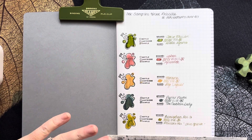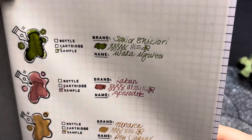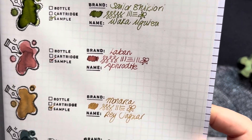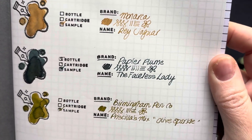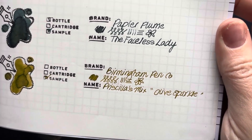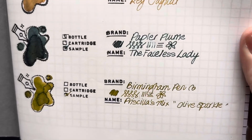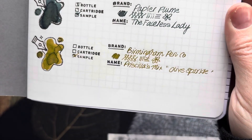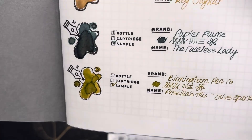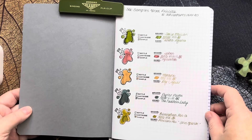Now these are drying a little bit more — let's have a little look up close. So we've got the Sailor Shikiori Waka Yugusu, the Laban Aphrodite, the Monaca Ray Jaguar, Papier Plume's The Faceless Lady — look at that shimmer, hope you're getting this — and Birmingham Pen Company, Priscilla's Mix, which is Olive Sparkle. Really beautiful.